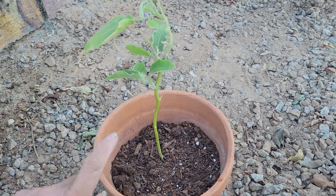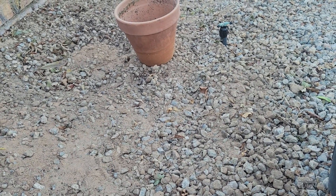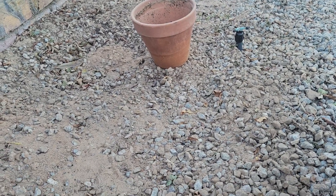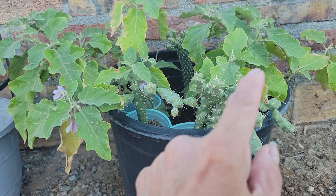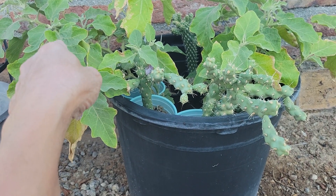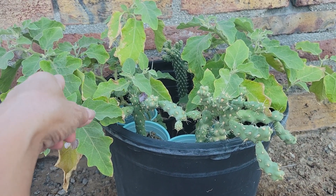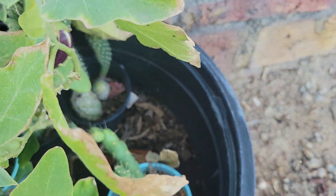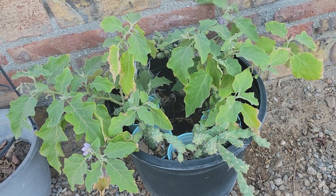Since we live in a desert-like place — as you can see we have sand and rocks only here — we have to plant in a raised bed or in a pot. When we came back from the Philippines, these plants here had grown from seeds that must have fallen into this pot. When we came back, I had four plants growing in one pot.